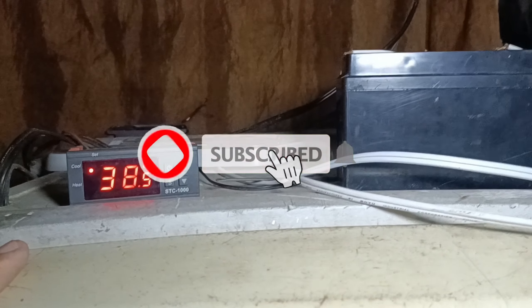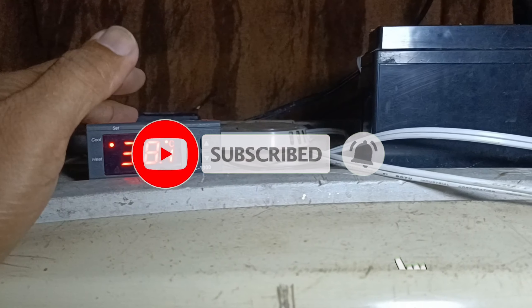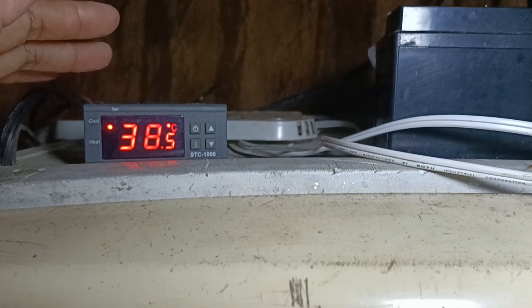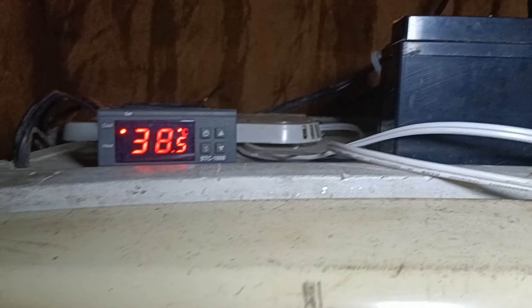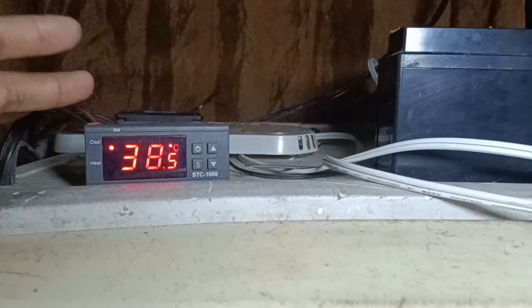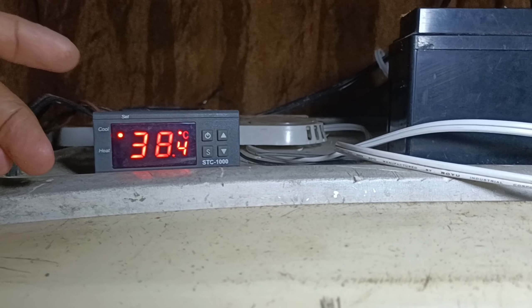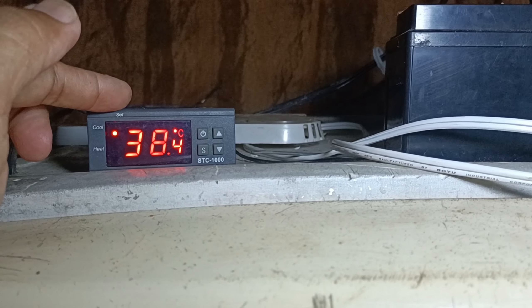Ito ba ay overheating o hindi? Okay po. Pero bago tayo magsimula dito, inanyayan ko kayo na mag-subscribe sa ating channel at mag-like at mag-comment dyan kung na-experience ninyo yung mga ganitong senaryo sa inyong incubator.